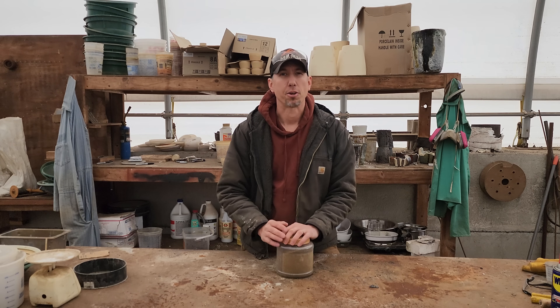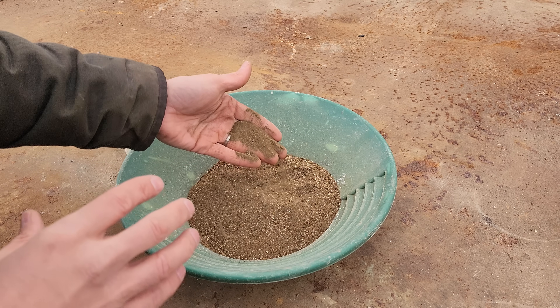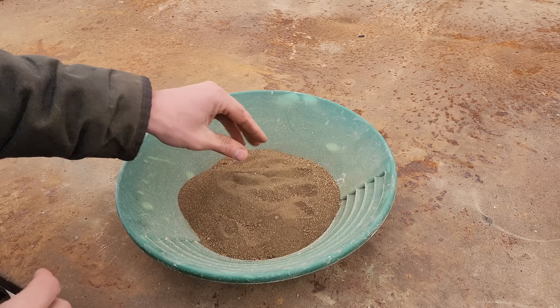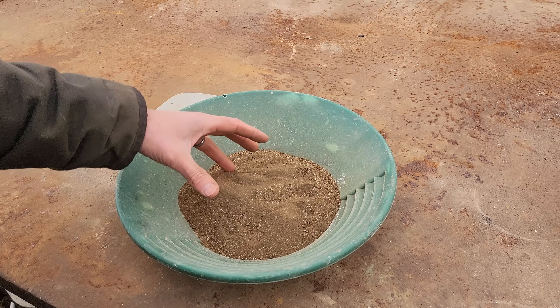Hey guys, my name is Jason and in today's video we're gonna be smelting down some of these gold-rich sulfides. This is primarily iron pyrite, and this is one of the hardest ones to get rid of. I'm making this video now because I want to get ready for when I process all the ore from my mine - I'm gonna have a bunch of sulfides I'm gonna have to deal with.